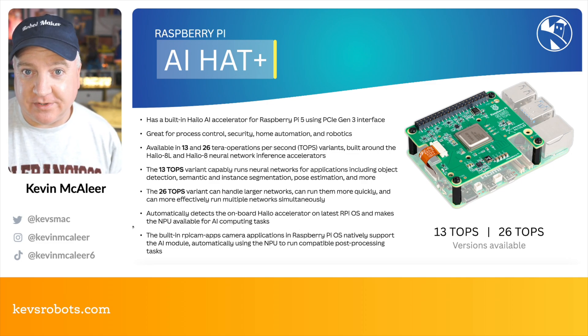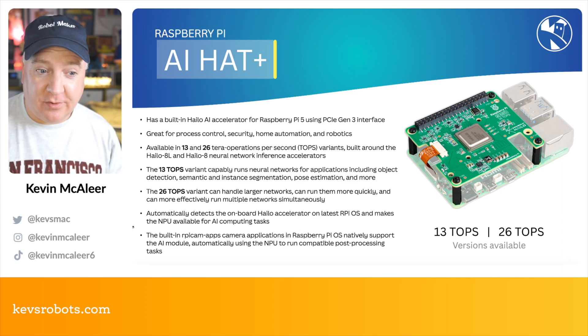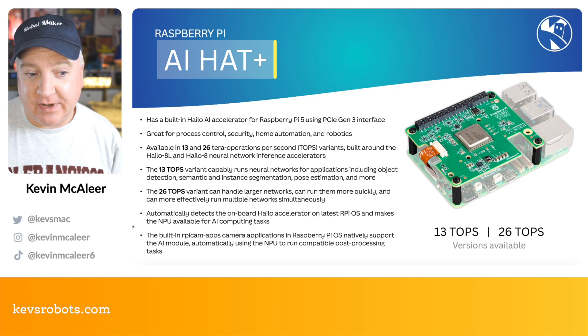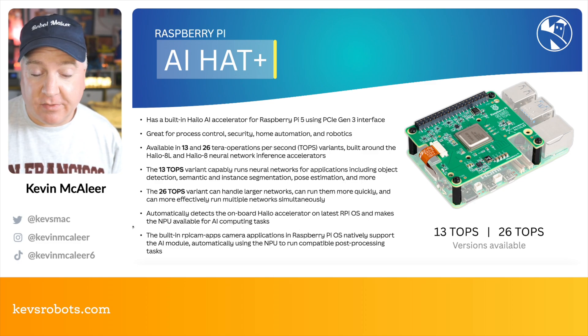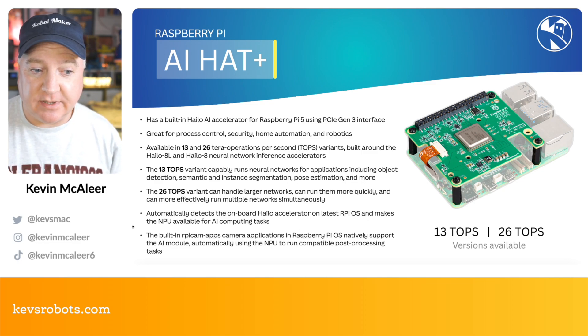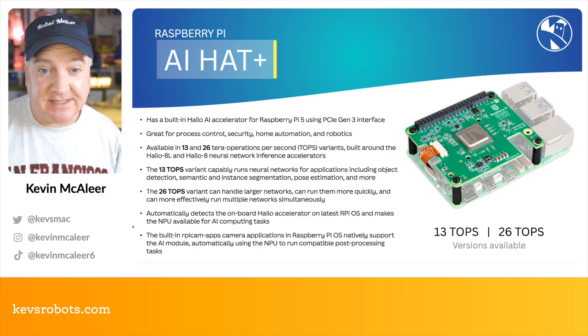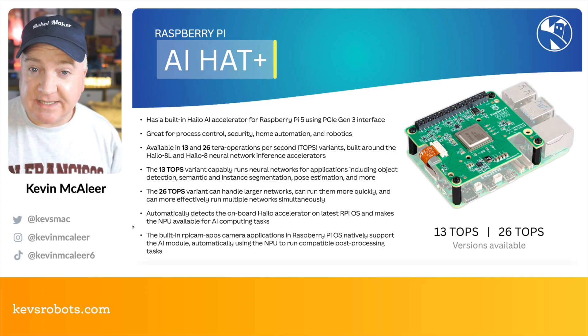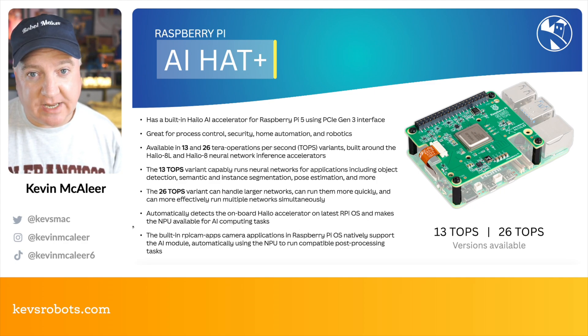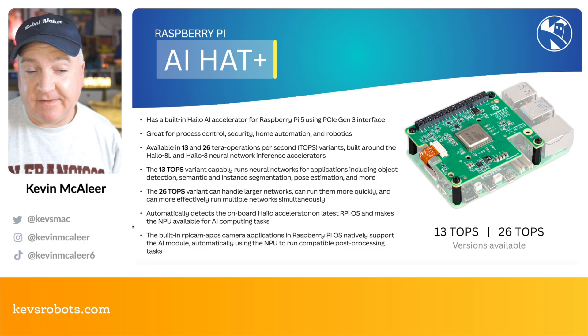This is great for process control, security, home automation, robotics, and all kinds of cool applications. It's available in the 13 or 26 tera operations per second variants, built around the Hailo 8 or Hailo 8L neural network inference accelerator. The 13 TOPS variant runs neural network applications including object detection, semantic and instance segmentation, pose estimation, and more. The 26 TOPS version can handle much larger neural networks, run them much quicker, and can effectively run multiple networks simultaneously.